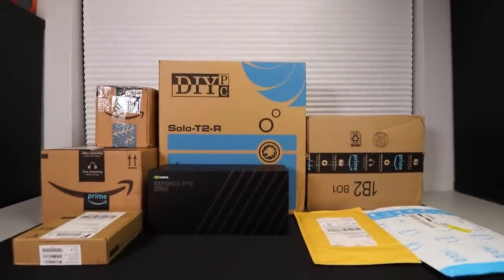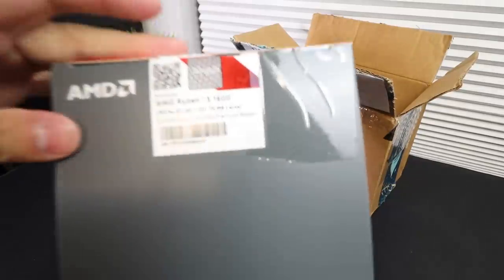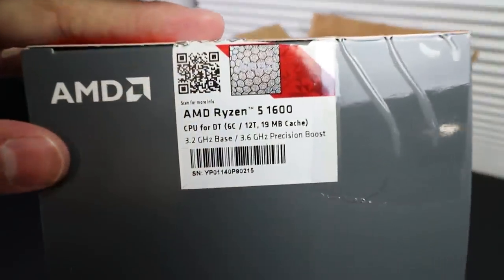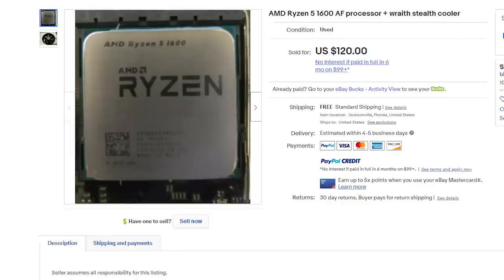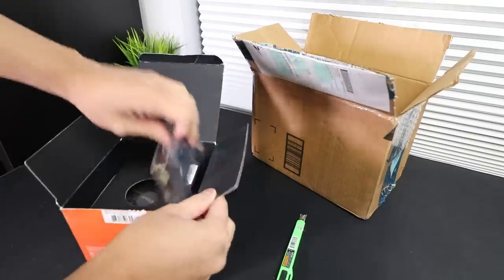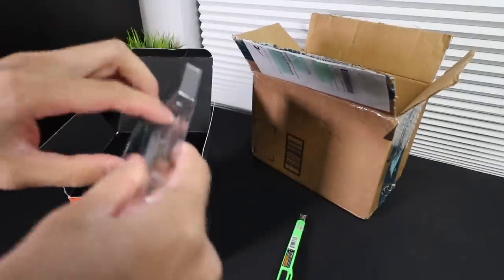After doing some window shopping online, I settled on going with more recent parts. For the processor, I went with a used Ryzen 5 1600 AF. This has 6 cores, 12 threads with a 3.2GHz base clock and the ability to single core boost up to 3.6GHz. I found this on eBay for $120 with free shipping, but after planning out the build, the max I could spend on the processor was $110, which was already over one third of the total budget.